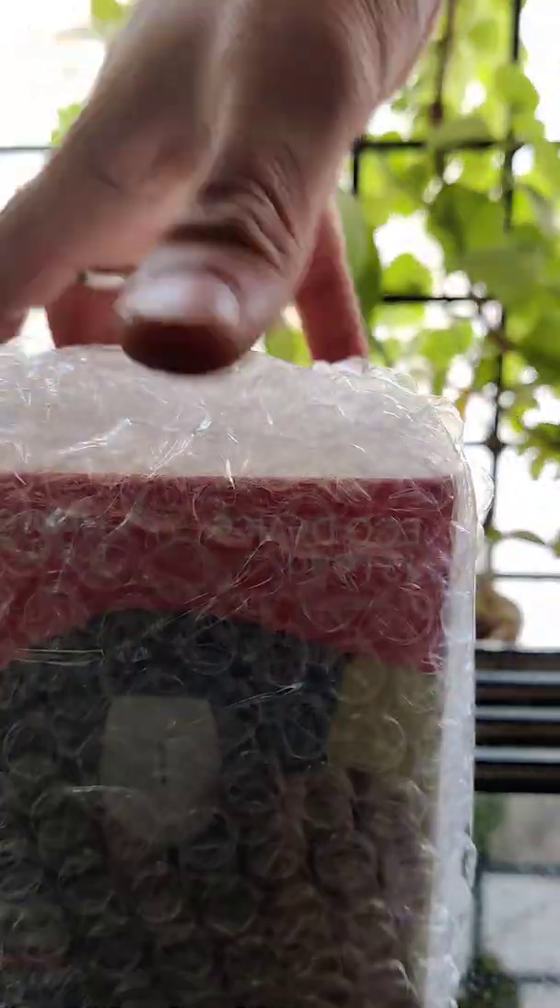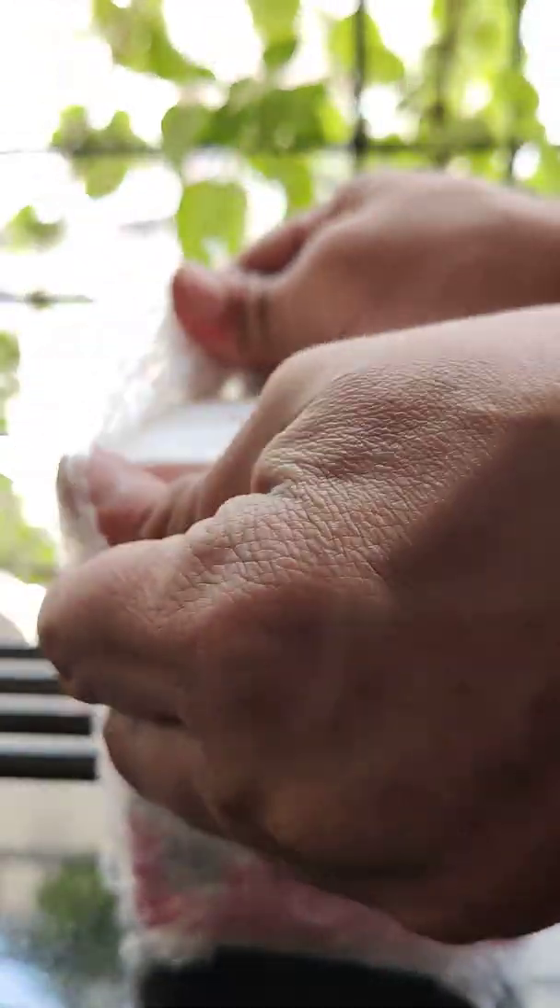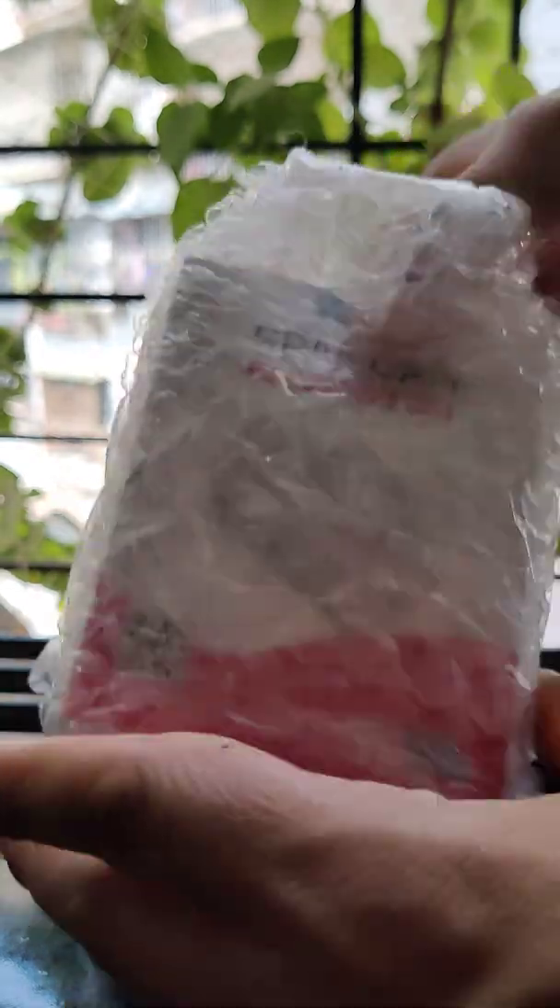So here we can see it is all packed in bubble wrap, and the device is inside this bubble wrap. Let's quickly try to tear through it and get our device out.